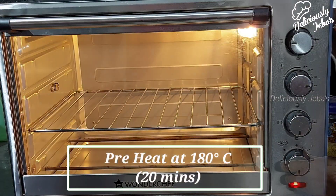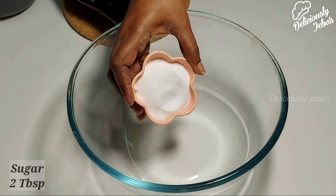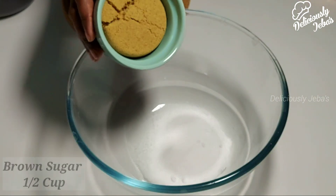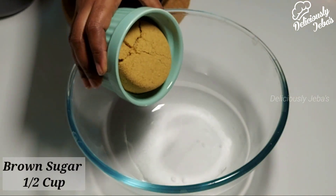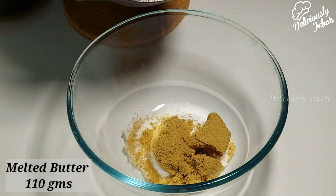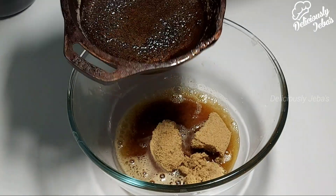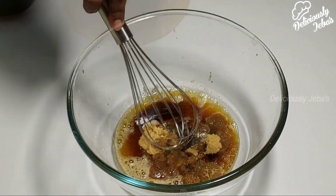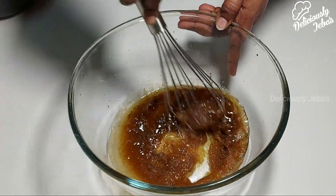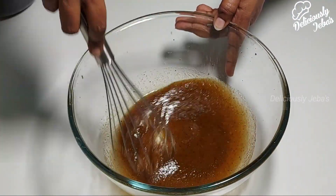Preheat the oven at 180 degrees Celsius for 20 minutes. Meanwhile, in a separate bowl, take two heaped tablespoons of sugar, half a cup of light brown sugar, and the melted brown butter. This brown butter will add a rich nutty flavor to the dish. Beat this mixture for five minutes or until well combined and the sugar is completely dissolved.